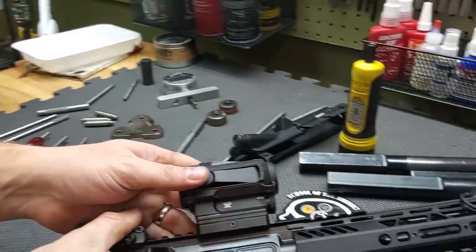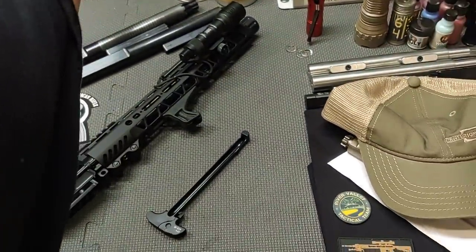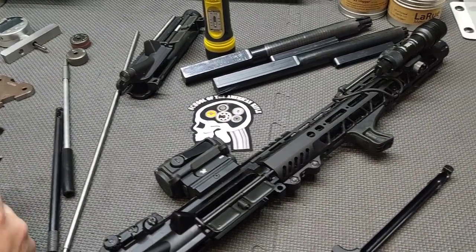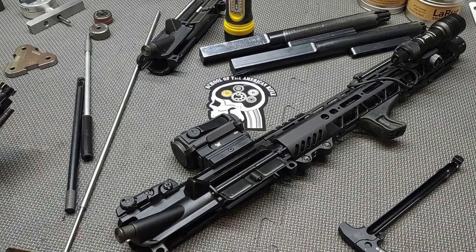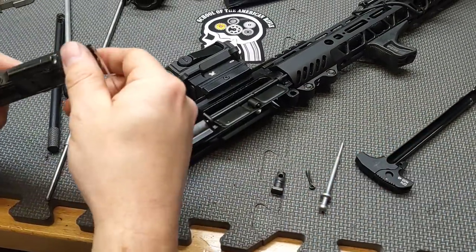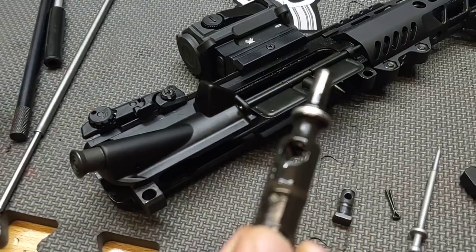We'll extract the bore scope and come back to the bench to start running some gauges. Laying out the components: firing pin, cam pin, firing pin retaining pin, and bolt assembly. There's a reasonable amount of wear on the bolt tail — actually pretty worn for only 200 rounds.